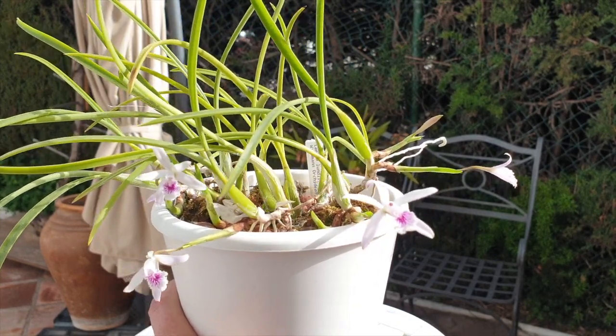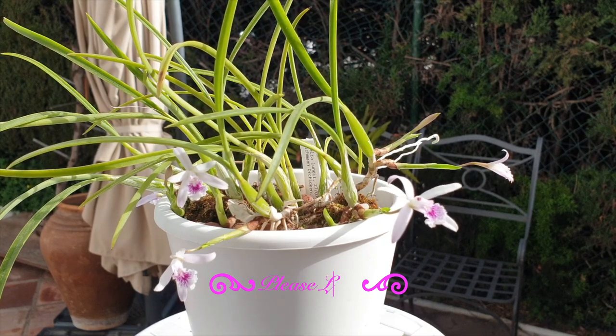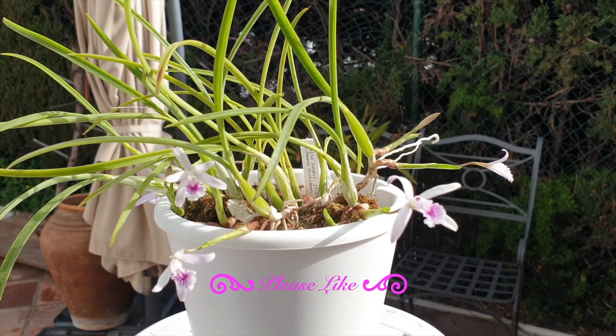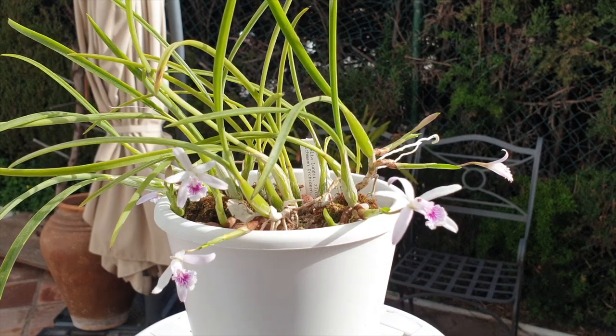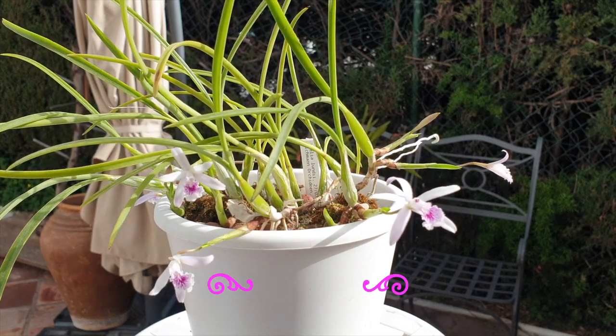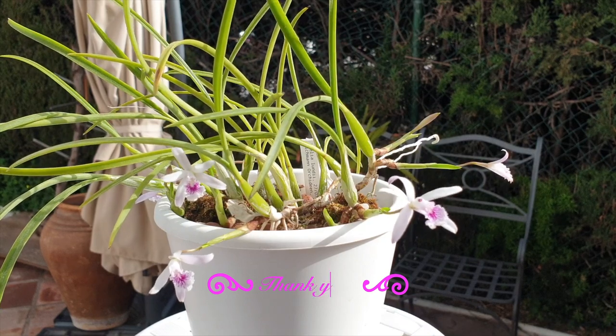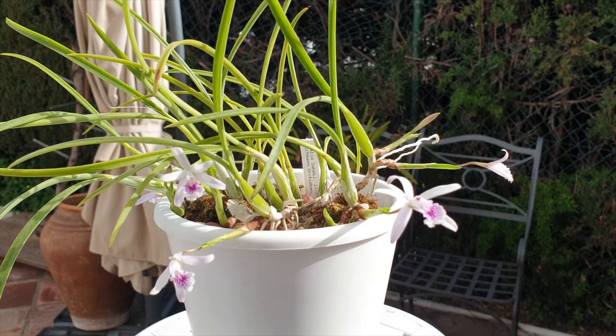Now that she's in active growth, the fertilizer is going in and flushing is on a weekly basis, but definitely no misting at all. She is classified as a rupiculous Laelia, but she differs so much from the other rupiculous Laelias I have in my collection — she is definitely unique in her own right. I hope the footage shows the crystalline effect in the petals and sepals, and I hope this video was helpful.